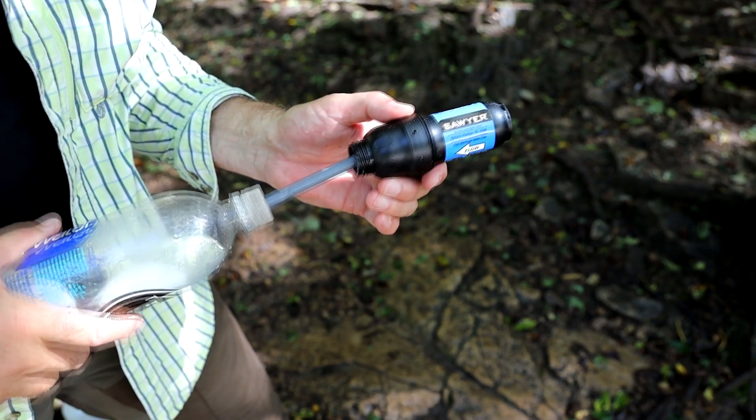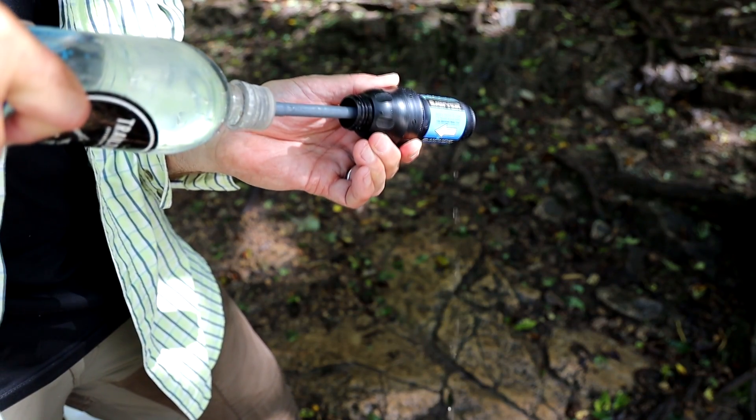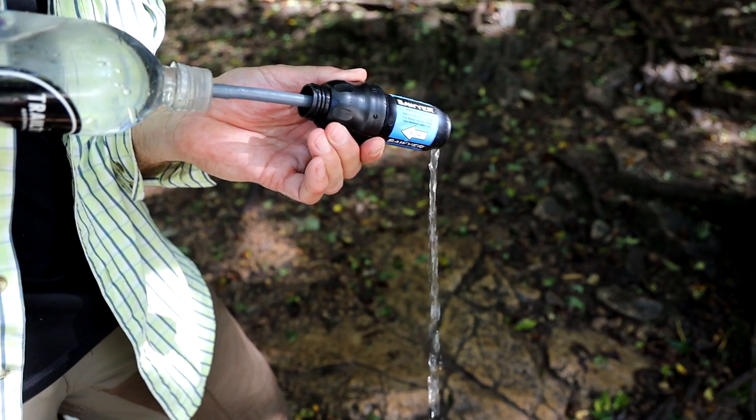Like the gravity filter, you want to back-flush your filter every couple of times you use it, especially with murky water. I back-flush it every time because I like the water to flow freely, which makes it faster and quicker to use. The pros on the squeeze filter: they're packable, lightweight, easy to use, durable, and very versatile — you can convert these filters into straw filters or a gravity filter.